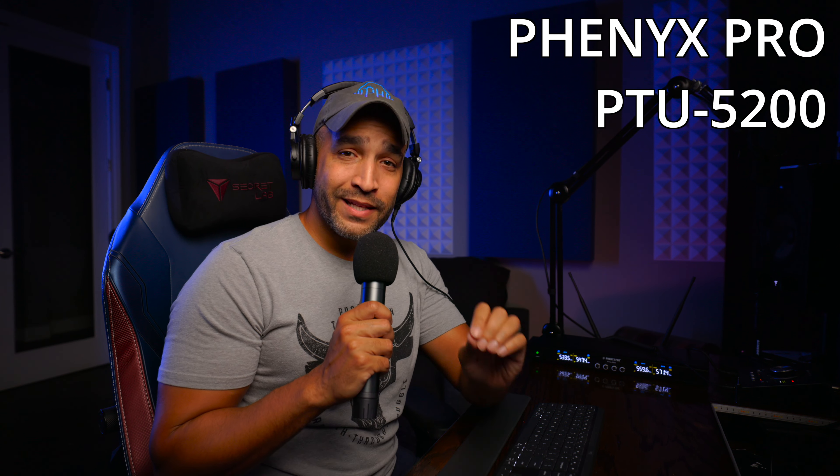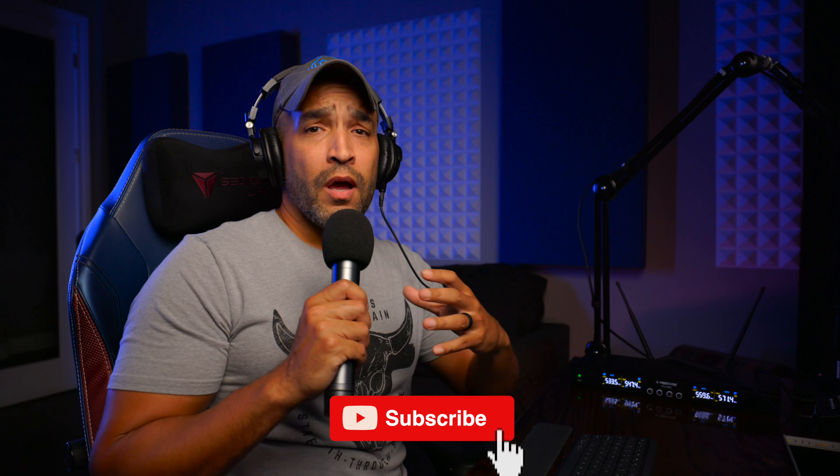Today we're looking at the Phoenix Pro PTU 5200. If you don't know me, I'm Phil, producer, songwriter. Now this isn't usually my normal type of video or review, but it is music related. What I really want to focus on is two metrics: how it could be used by someone like myself as a producer, or also a content creator, or anyone that just wants a little bit elevated sound quality.